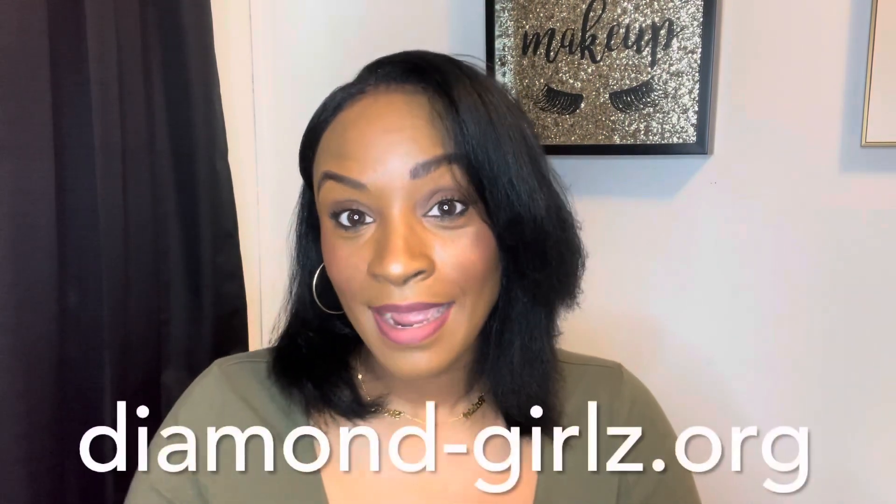I just wanted to plug that really quick, but anyway, I will let you all get to the video that y'all came here to see. Thank you all so much for supporting my channel and coming back for more videos. Our website again is diamondgirlsz.org — that information will be down below. All right, I'm gonna let y'all get to the video.